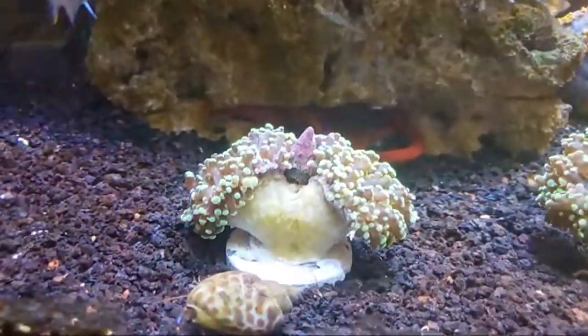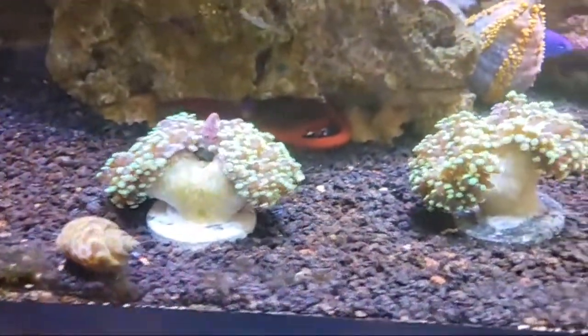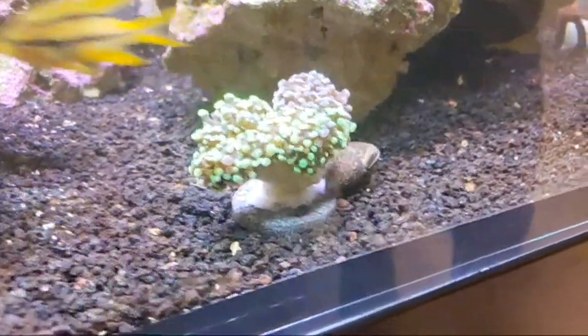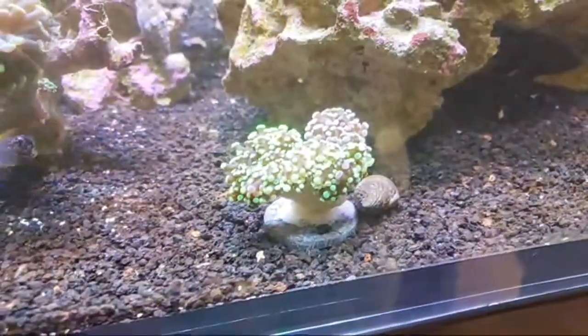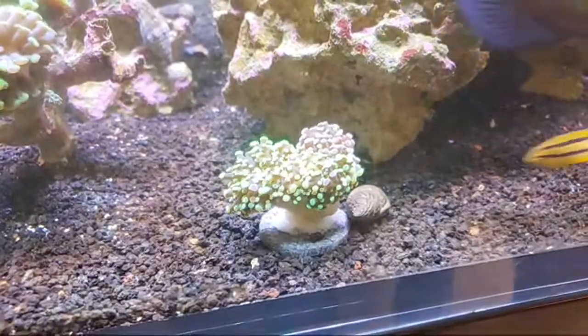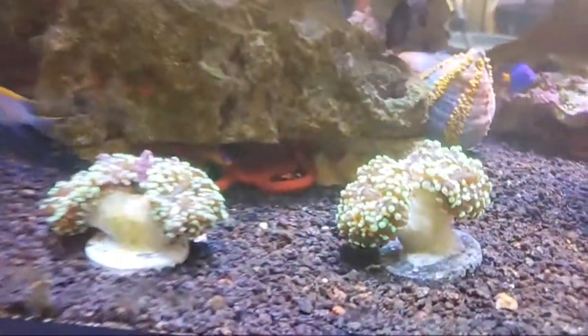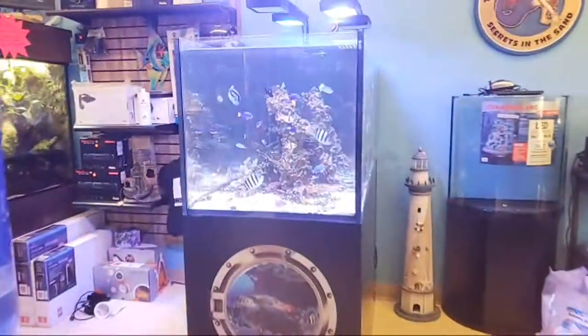If anybody is looking for a killer designer frogspawn morph — how much are these going for again, Dan? The frogspawns are kind of rare; they're just opening because we just turned the lights on a minute ago. These are all double heads and growing — normally about $200 a head. So we're doing the double heads for $250 to $350 depending on how much morph is in it. That's a very good deal, so if anybody is interested please let us know.